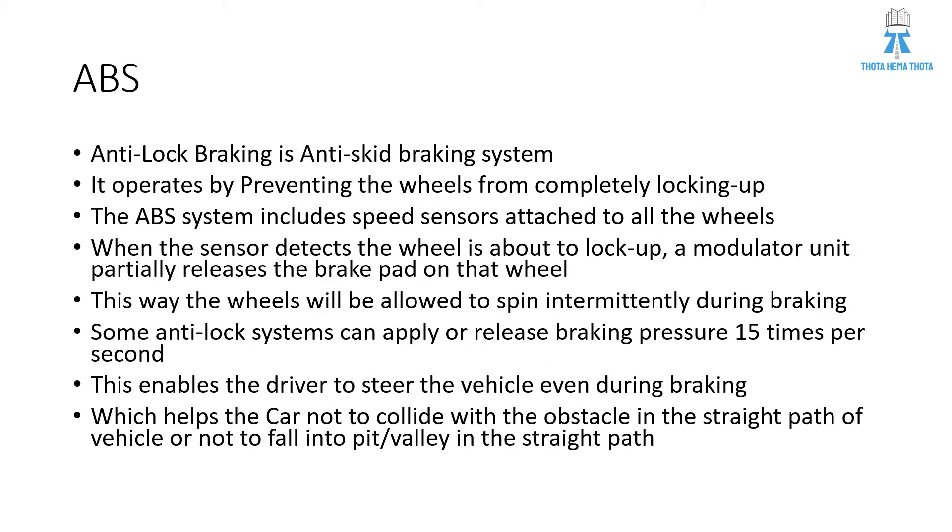ABS, anti-lock braking system, is an anti-skid braking system. It operates by preventing the wheels from completely locking up. The ABS system includes speed sensors which are attached to all the wheels of a vehicle. When the sensor detects the wheel is about to lock up, a modulator unit partially releases the brake pad on that particular wheel. In this way, the wheels will be allowed to spin intermittently during braking.